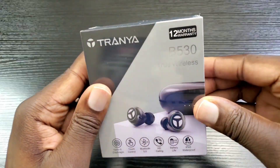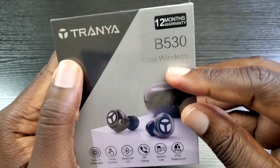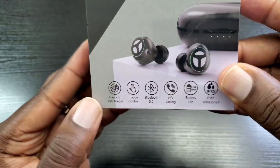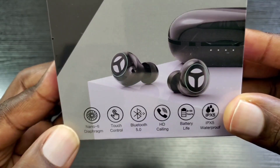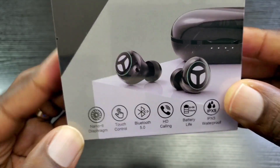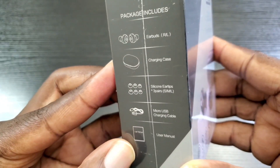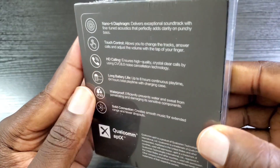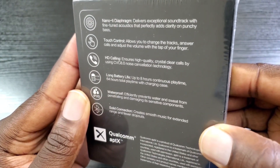Let's take a look at the information on the packaging. These are the Tranya B530 true wireless earbuds, and you get a 12-month warranty with these. Here is some information regarding the features these wireless earbuds have, and here are the items that come in the packaging. Let's take a look at the back — I won't spend a lot of time there for the sake of the video.